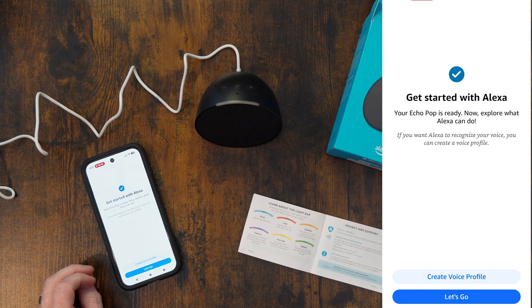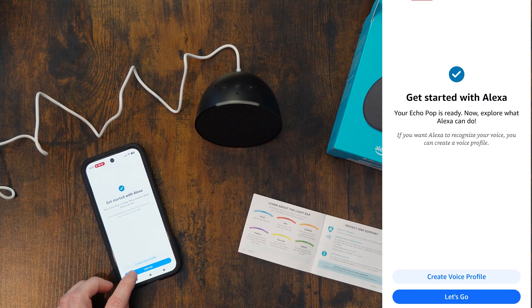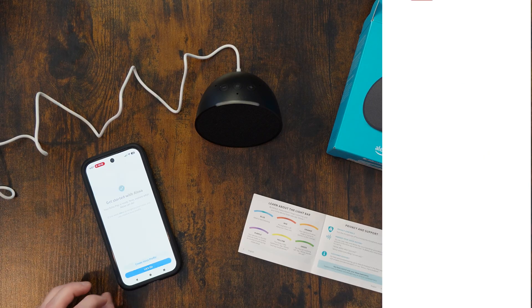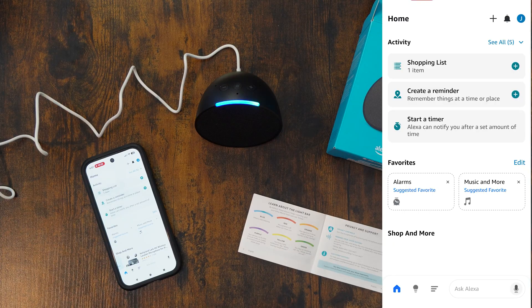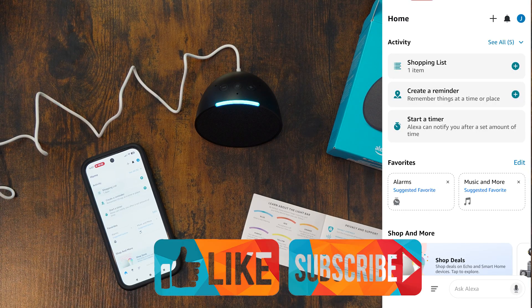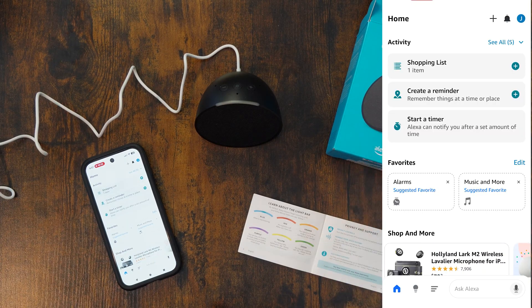Your Echo Pop is ready — now explore what Alexa can do. It wants you to create a voice profile to recognize who you are, but I don't want to. Hey Alexa, what time is it? The time is 6:07 PM. There you go. So your Amazon Echo Pop is now set up and ready to be used. Thank you for watching and we'll see you next time.